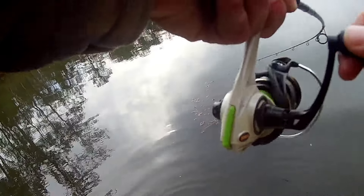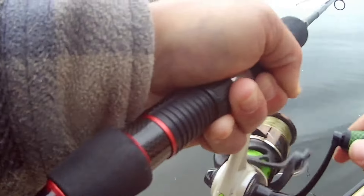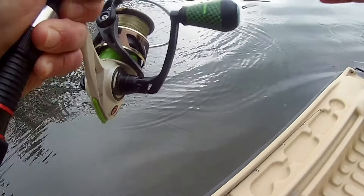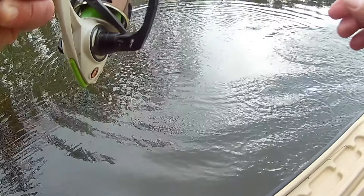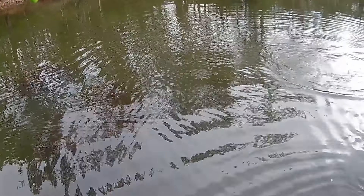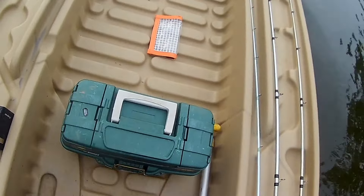Got him. That's a pretty good one. On the old brown worm, check it out. Oh, that's a good toad right there. He's peeling drag. That's a good fish — trying to get buried, but you're not getting buried in that stuff. Come here.